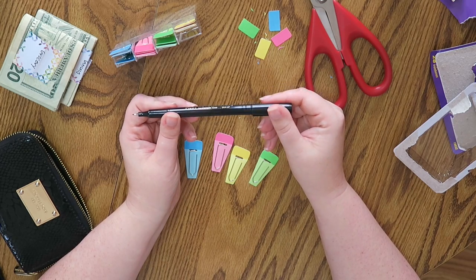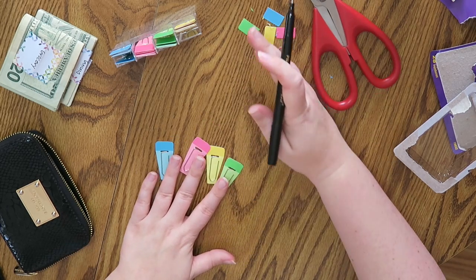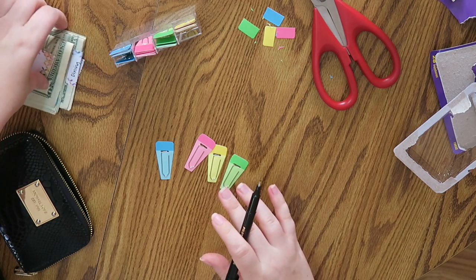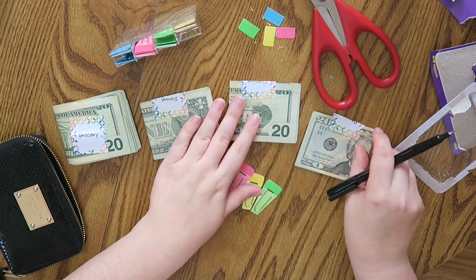I am definitely team black. I know a lot of people are team blue, but I prefer black — I just like the way it looks a little bit better. There is a link below if you're interested. My four categories are grocery, dining, clothing, and planning.